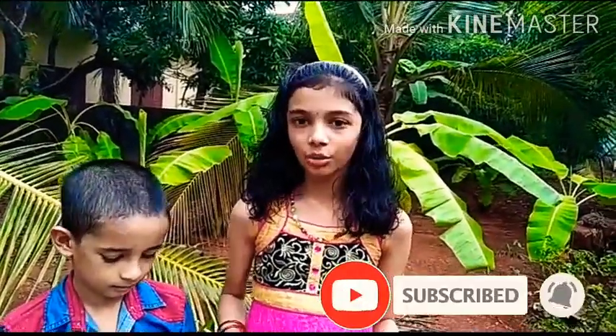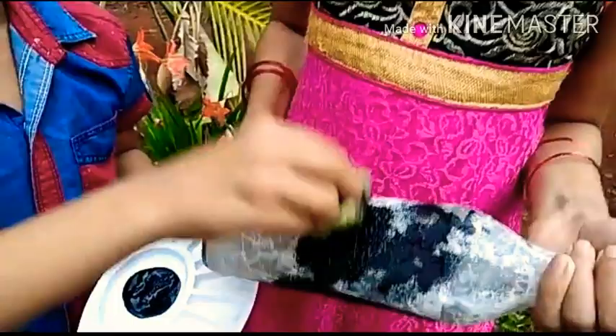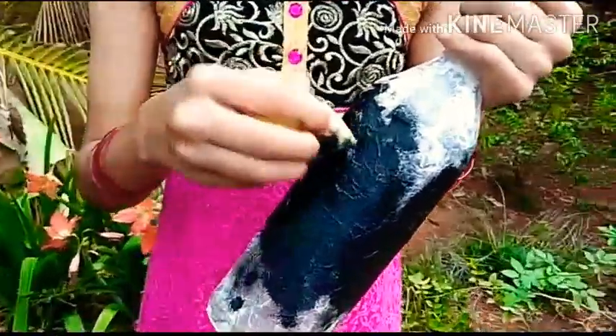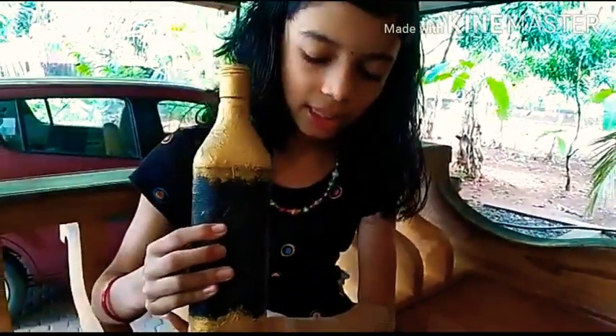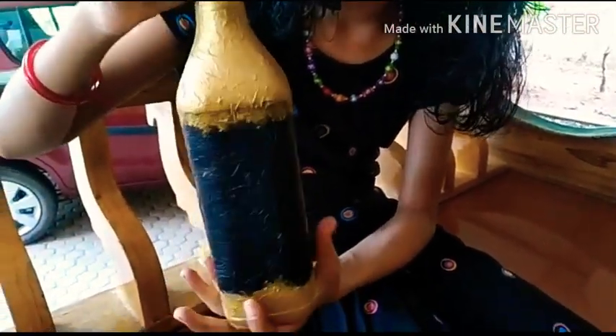Our coconut flowers are ready. Our bottle has dried completely, so now we can apply a layer of paint — here we are applying black paint. Since we have pasted tissue papers, even one or two layers are sufficient. After applying one layer it should dry completely, then we can apply the second layer. I have painted the bottle and given a golden border; since we pasted tissue papers, I had to give only two layers of paint.